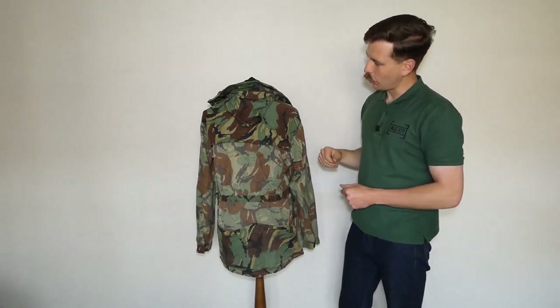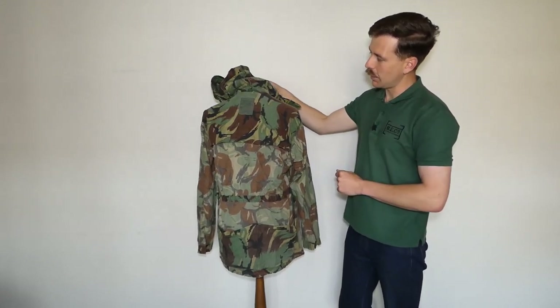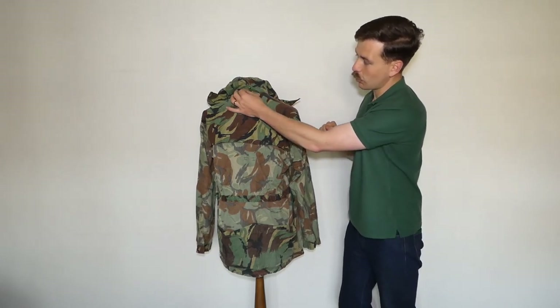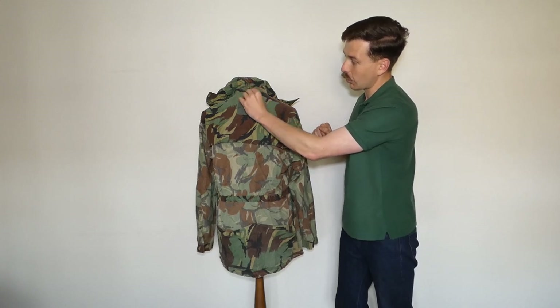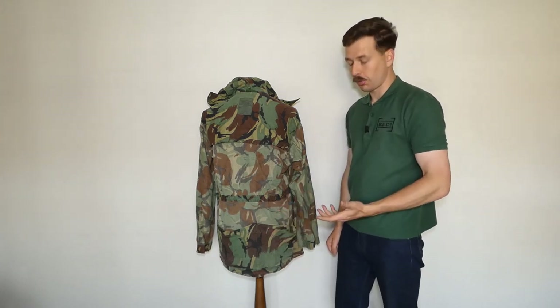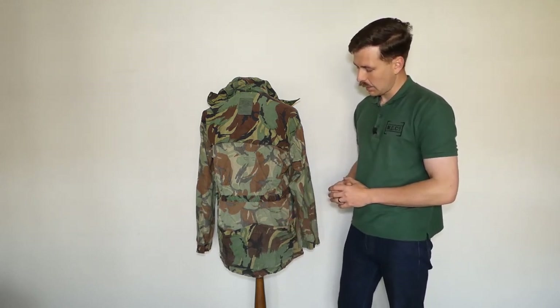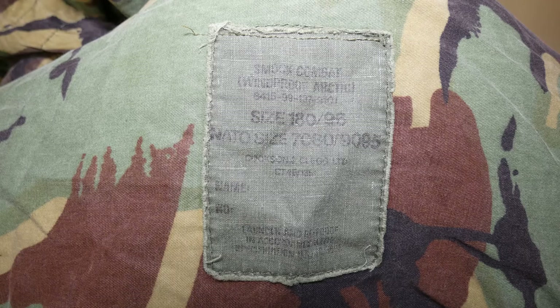Looking at the back inside, you can see the double layer of cloth runs right across the shoulders. Lifting the hood out of the way you can see the label - and we'll get a close-up of this in just a moment. There's also a hanging tag in the collar, just a piece of the same cord used for the draw cord, sewn into the seam where the hood attaches. Then we have the ubiquitous poacher's pocket down at the bottom - this can be used to carry some soft kit, but also the smock can be rolled down into itself and buttoned into this pocket at the back for storage or carriage. The label reads 'Smock Combat Windproof Arctic' with the NATO stock number, metric sizing of 180/96, NATO sizing, contract number, manufacturer details, and a space for name and number.